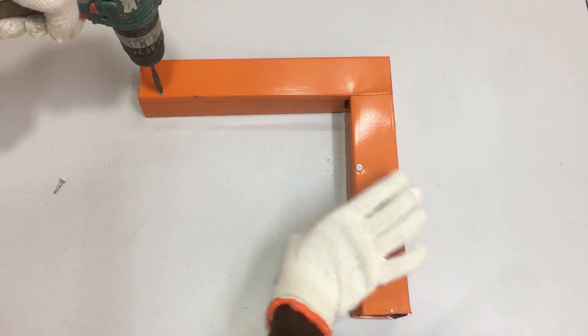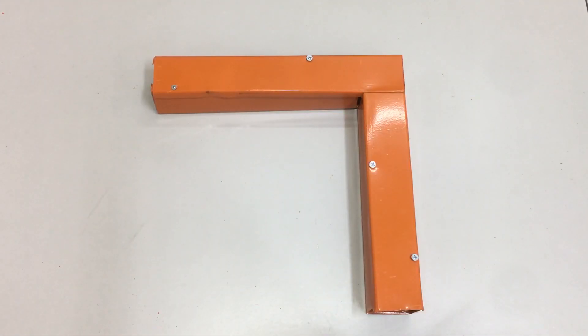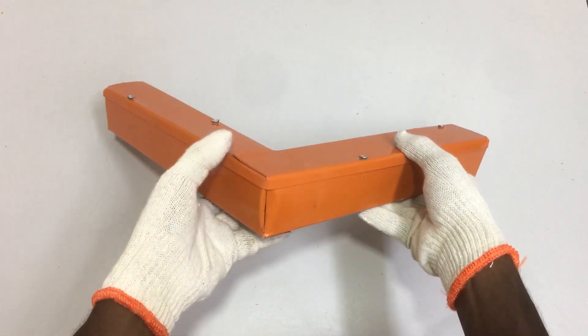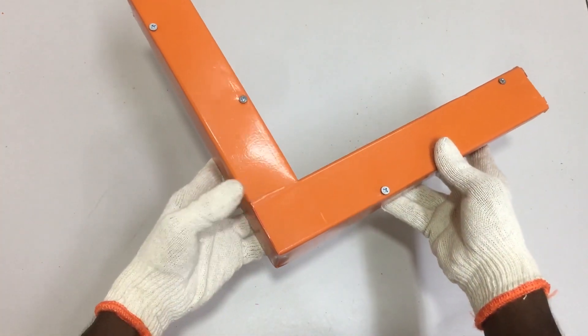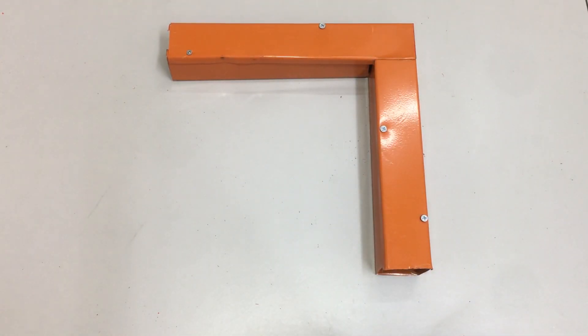Drill some self-drilling screws through the trunking cover into the metal trunking. The 90-degree side bend for the metal trunking is done. There are some minor measurement defects but it is still a functional side bend. The perfect 90-degree side bend for the metal trunking is complete. Now you have learned how to make a 90-degree side bend for metal trunking.